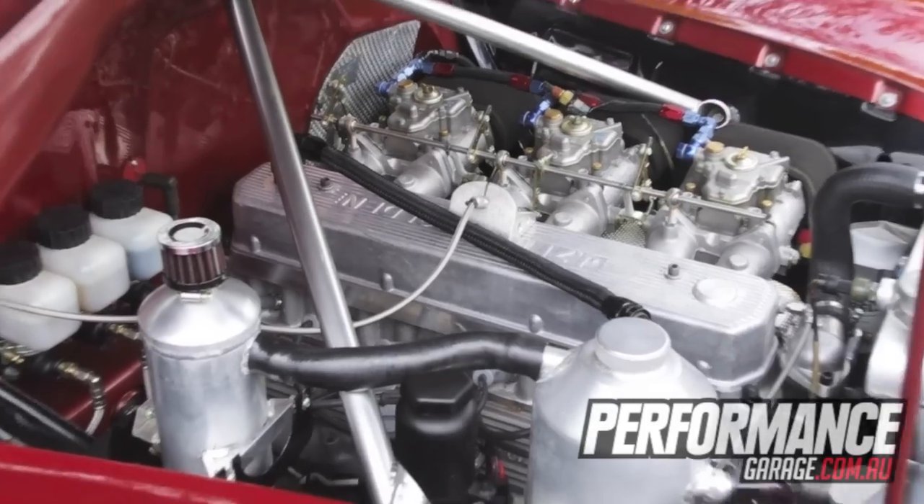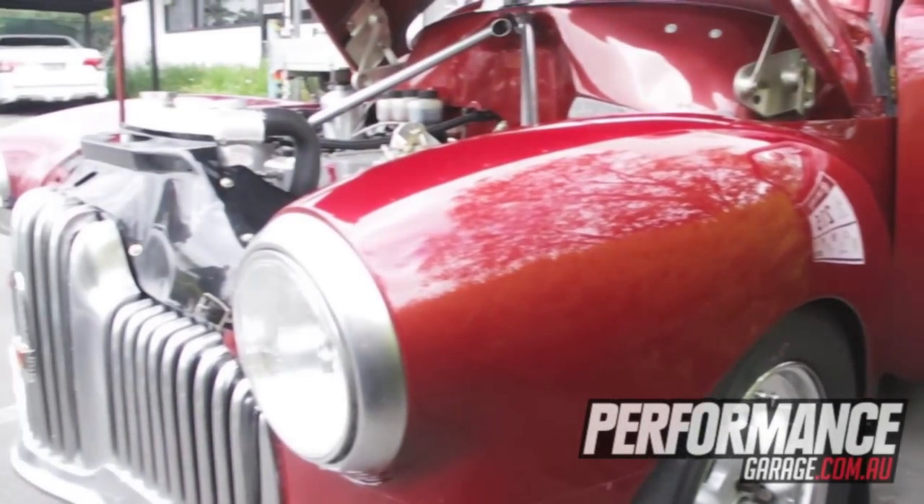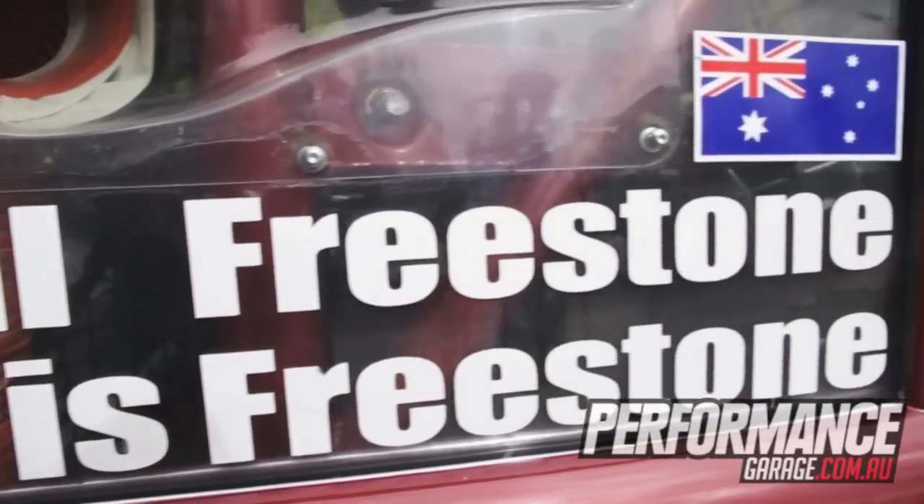All glass everywhere. Weighs about 1,060 kilos, puts out about 370 horsepower, so I'm told.